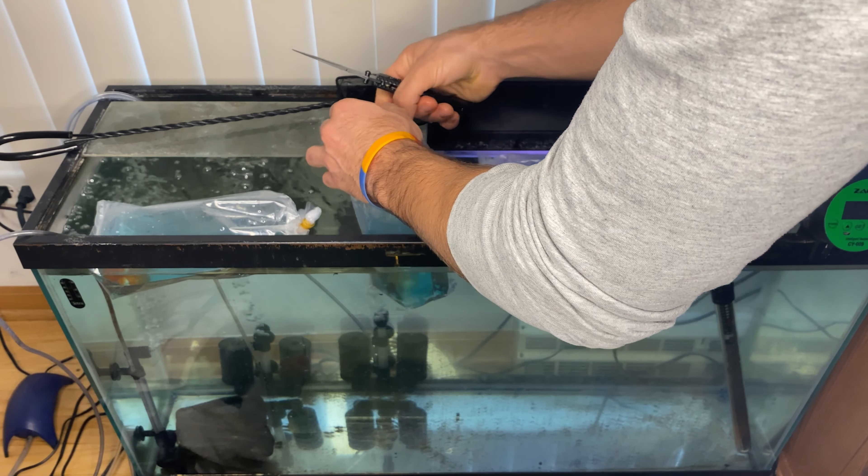Wow — look how fat he is! Look at the brand new fish joining the family. We got them acclimating right now; they'll be out swimming around in just a little bit. Look at the face on this Oranda — that face looks beautiful.